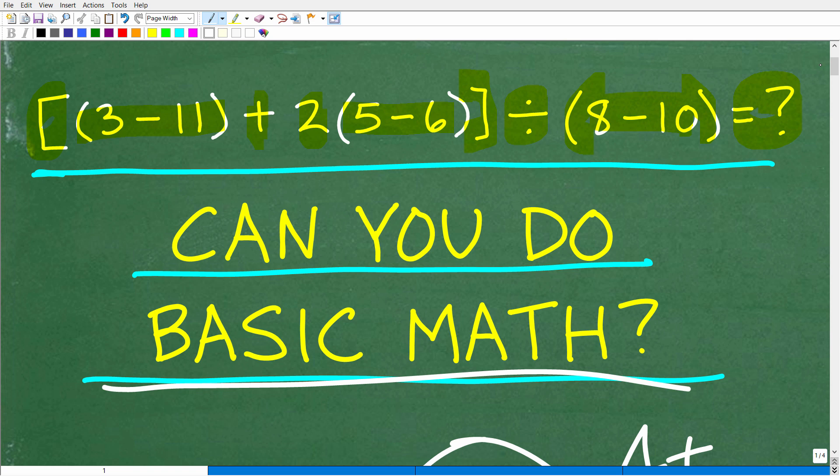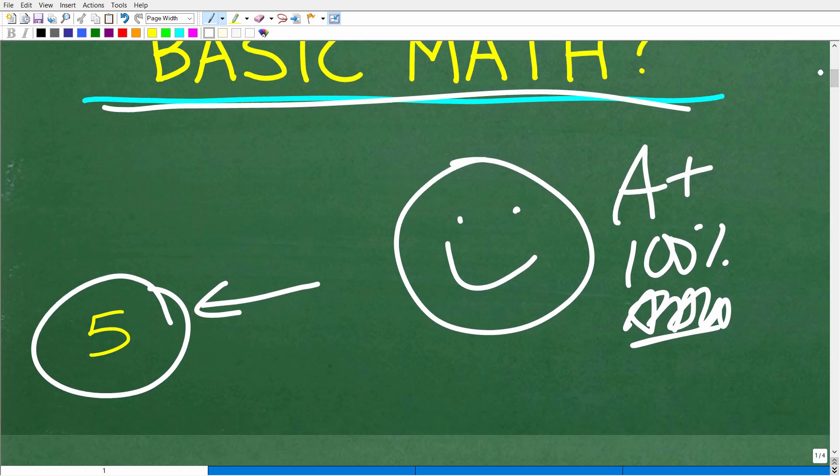That means you remember how to work with the order of operations, how to add, subtract, multiply, and divide numbers, and how to work with positive and negative numbers — because these are the skills you need to figure this problem out. Don't feel bad if you didn't get this right, because a lot of you probably forgot a lot of this. So let's do a quick review on how to do this problem.